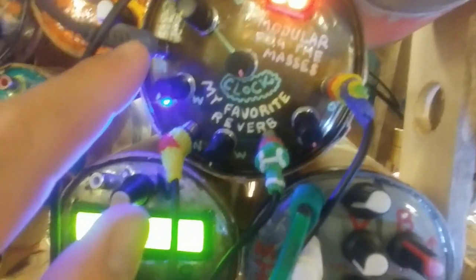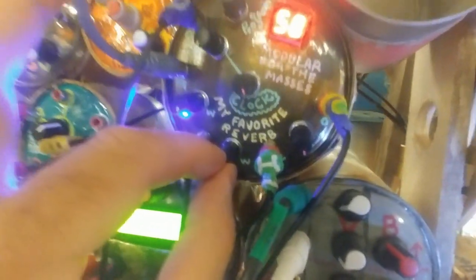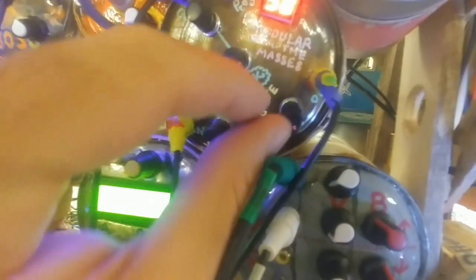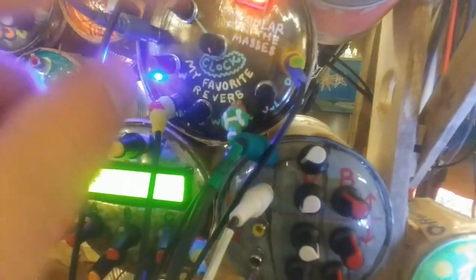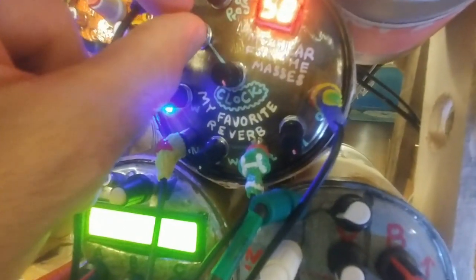It's got two channels. They have wet and dry adjusters, crossfaders, a clock adjustment speed, and a stereo out which is the volume right here. It has stereo out, two mono ins, and the clock speed is controllable by a control voltage with, of course, an attenuator.